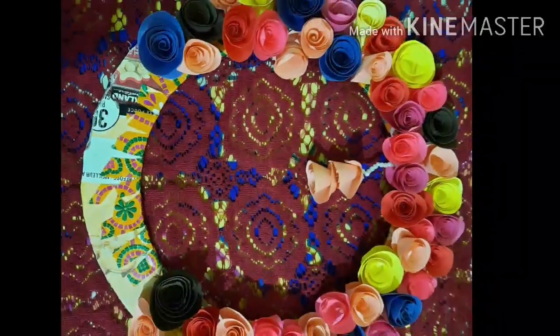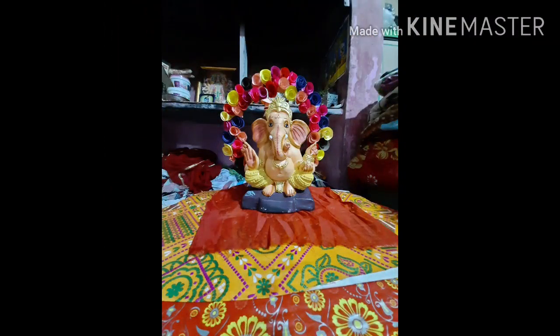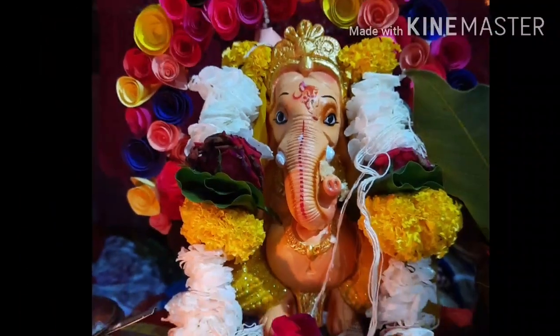I hope you enjoyed this video. For more interesting videos, please subscribe to my channel and like the video. Thank you and happy Ganesh Chaturthi to all of you once again.